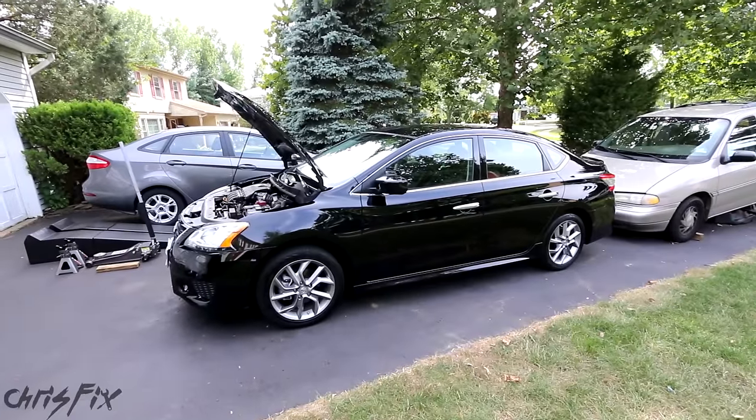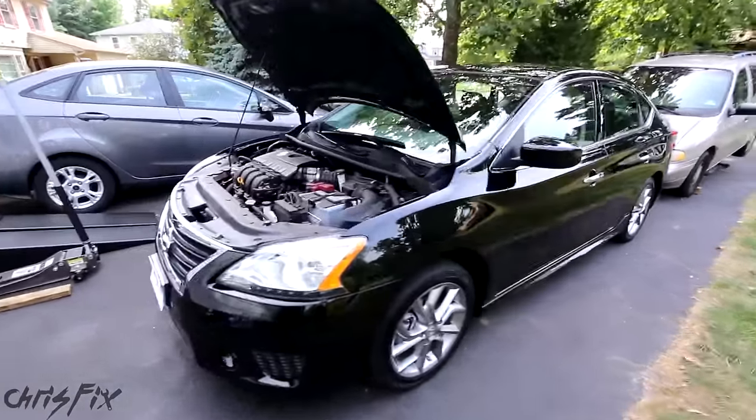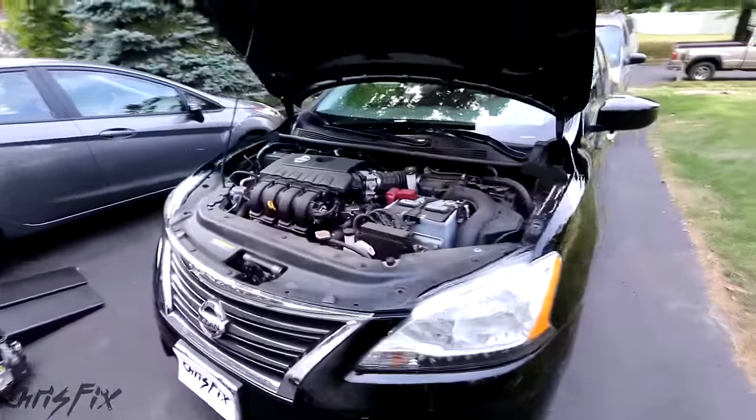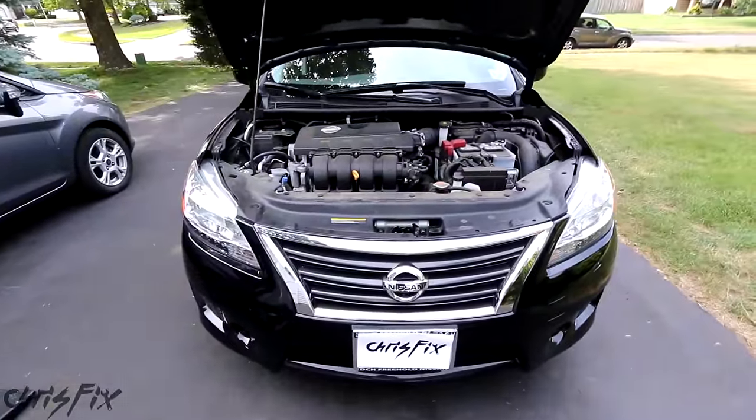Hey guys, Chris Fix here and today I'm going to show you how to change the oil in your car or truck. This video is specifically geared to beginners who have never done an oil change, so this is going to be an in-depth video and after watching it you'll be able to change your own oil.